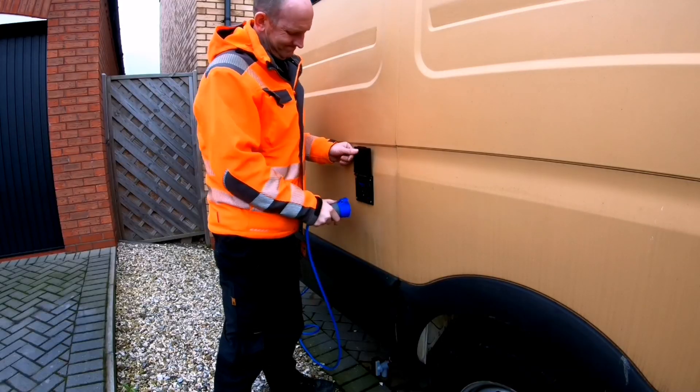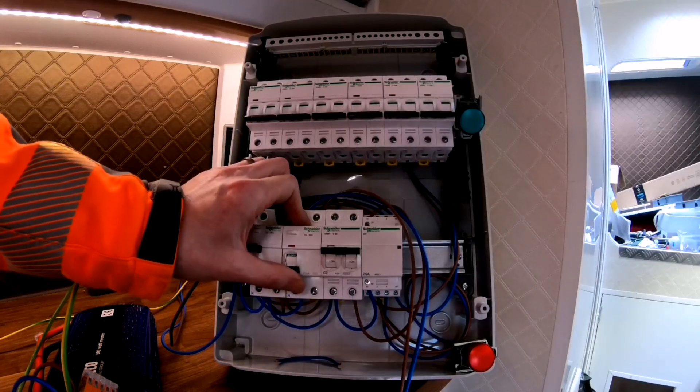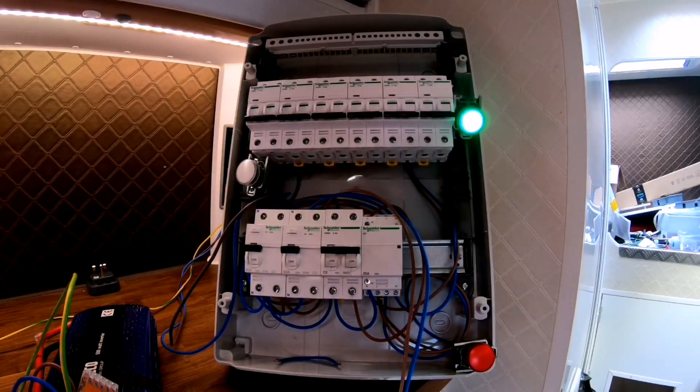We take the shore power away — still nothing. Power the inverter RCD back on and there's your inverter power back. I hope that makes some sense.